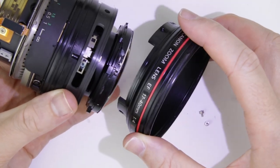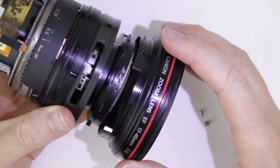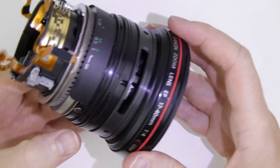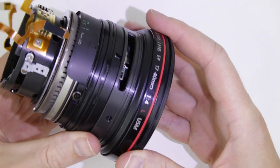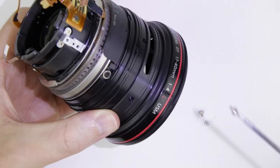Put back the filter holder. Those two cutouts should be aligned. Put back the screws.